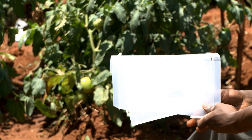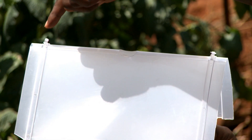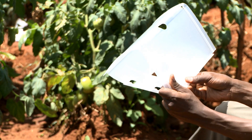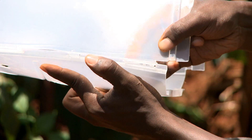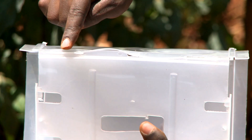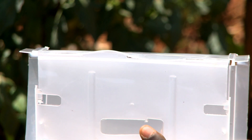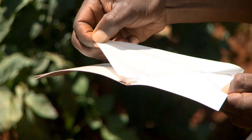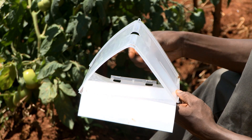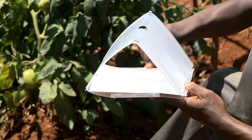Fold the trap such that the hangers are facing outwards. Place the inserts into the notches. Remove the cover sheet from the sticky paper and insert the sticky paper into the trap. Make sure the sticky surface is facing upwards.